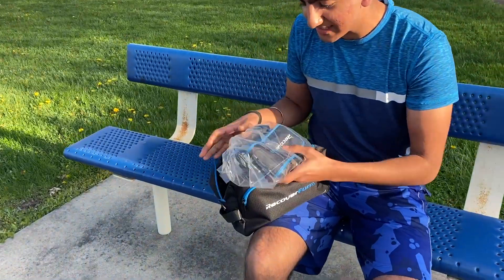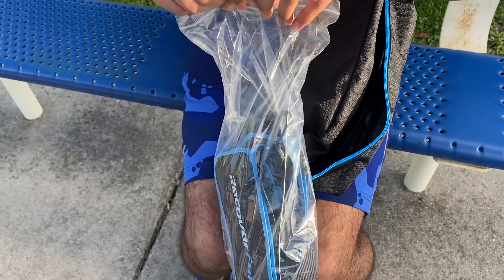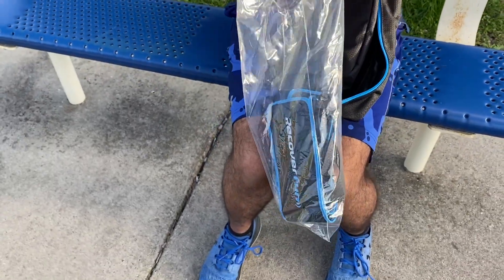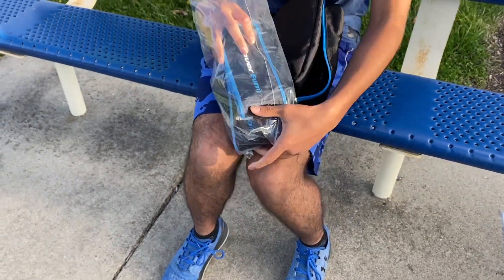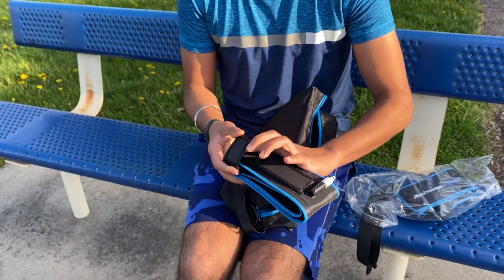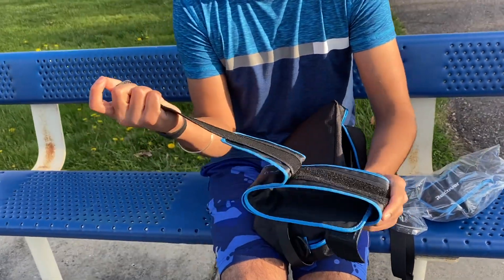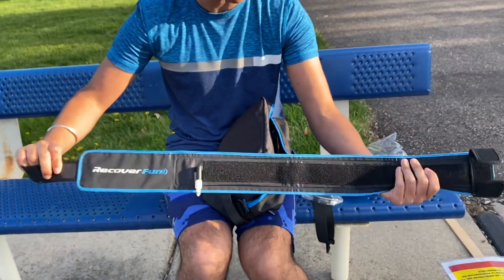As you can see here we have these fabulous straps. These probably go around your arms or legs. Let's just take some of these out. Very adjustable as you can see — this could probably go around your arm or leg.